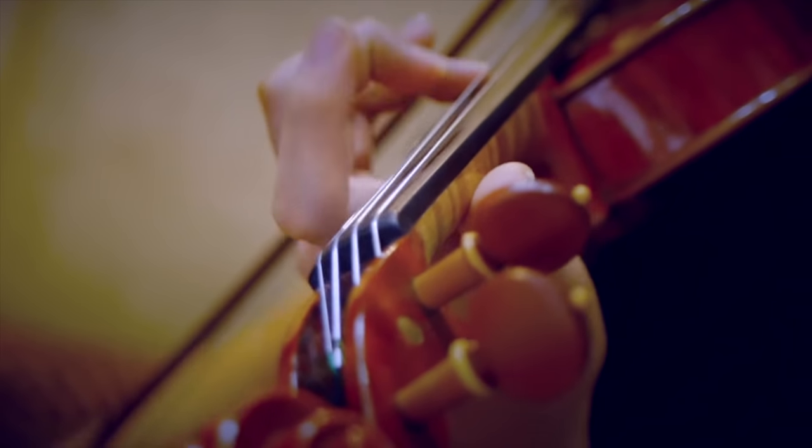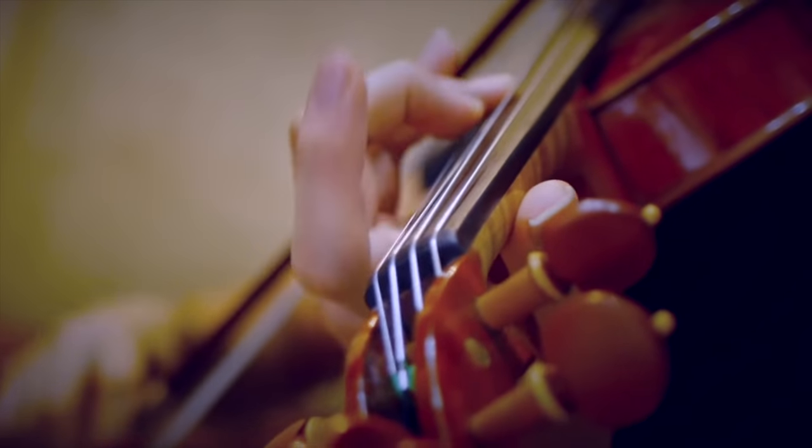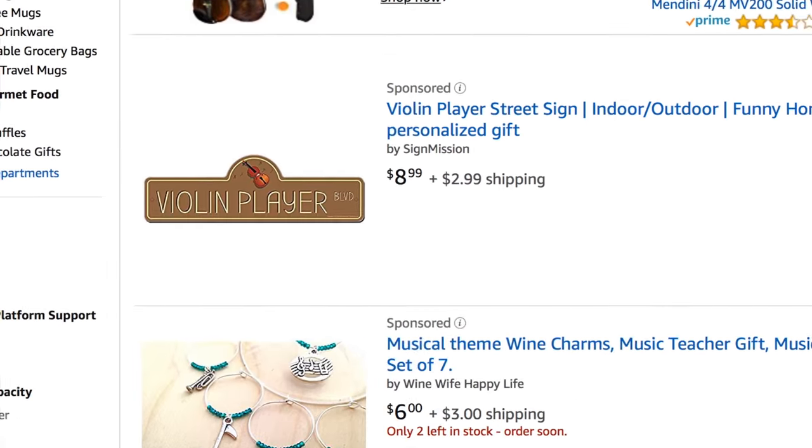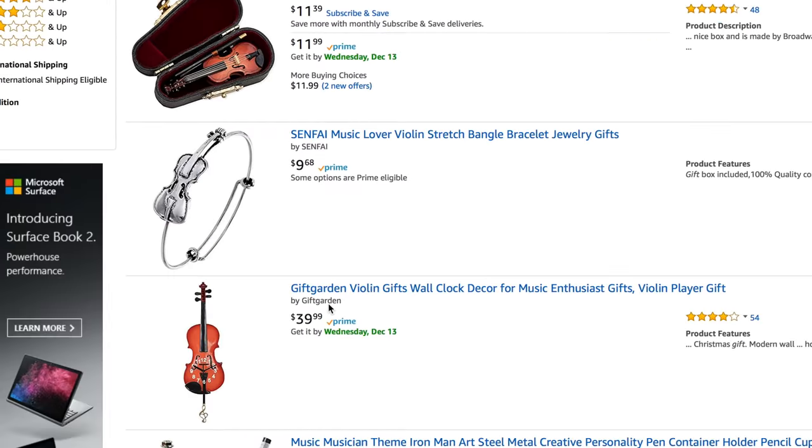I think it was my dad who once told me that the worst gift you could get a violinist is something violin related, and he's right. Try to buy a gift for a hobbyist of any activity and you're bound to get it wrong.